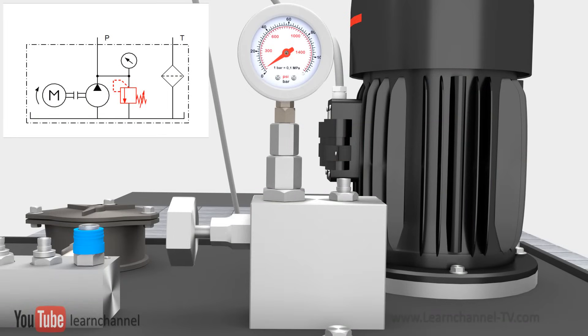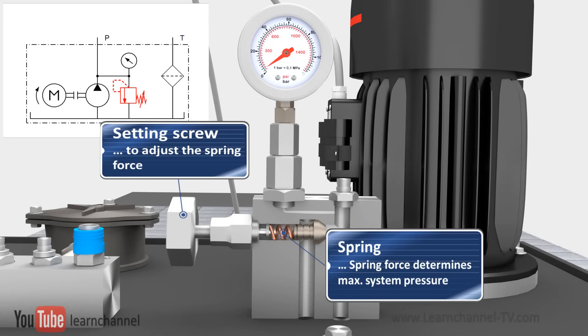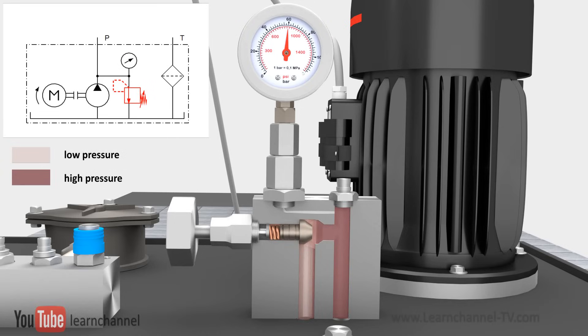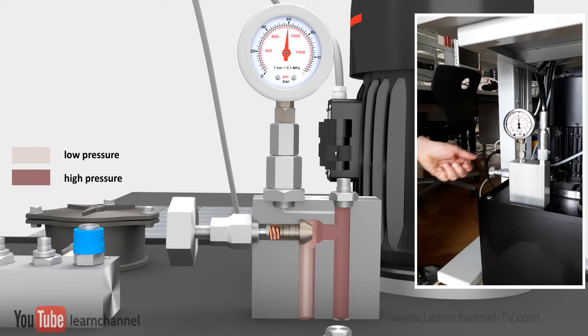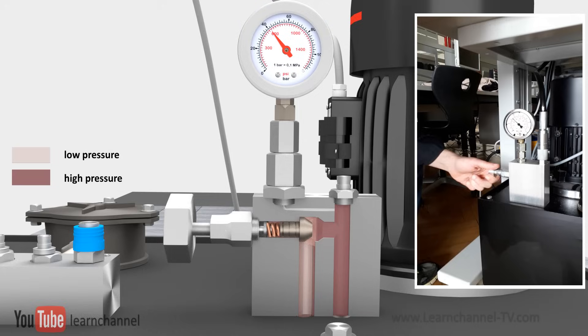The pressure relief valve is a safeguard which limits the maximum pressure in a system by diverting excess fluid when the pressure becomes too high. Therefore, this valve must be installed parallel to the pump. Here you see a direct acting relief valve. The pressure force counteracts the spring force, which is adjustable via a set screw. If the pressure force is higher than the spring force, the pressure relief valve opens and the oil is redirected directly into the tank. Via a setting screw, you can adjust the spring force and therefore the maximal pressure within the system.